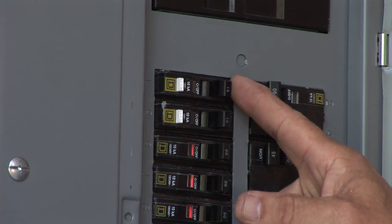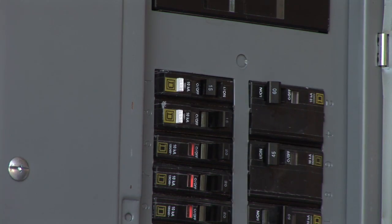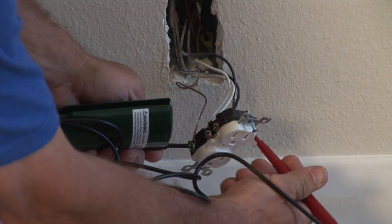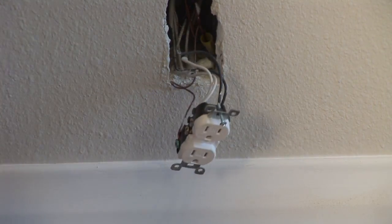First thing you'll have to do is find the circuit breaker box and make sure that the power is off to this circuit. Come back and check the voltage between the bare wire and the black wire, and the bare wire and the white wire, to make sure you have no voltage.